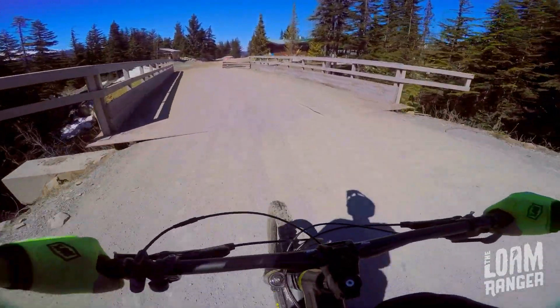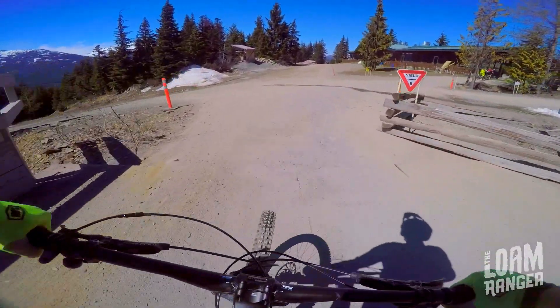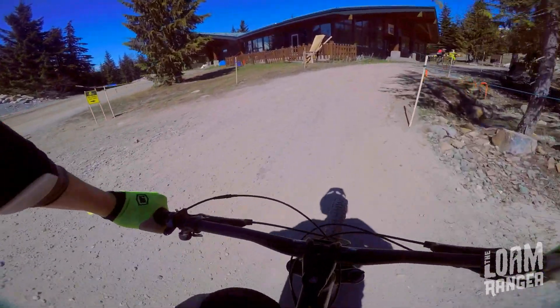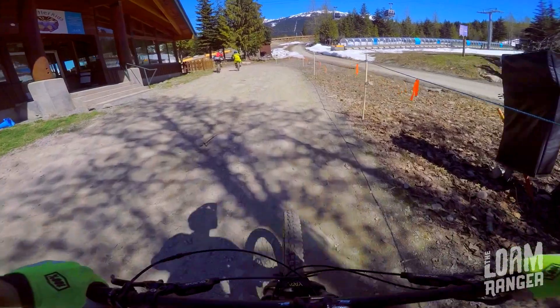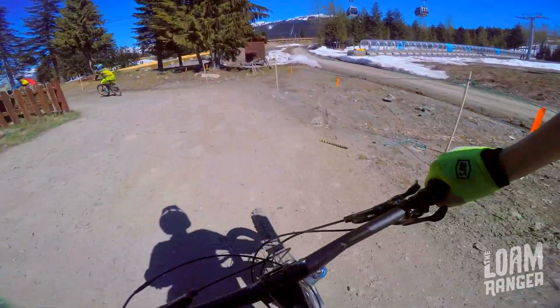It's your first time at Whistler Bike Park, and assuming you've done slightly more than just ride around the front of your house before — and even in that situation — I think the best run to do first is called B-Line. It's an easy blue trail that gets you right into the mix, while not being over the head of basically anybody.